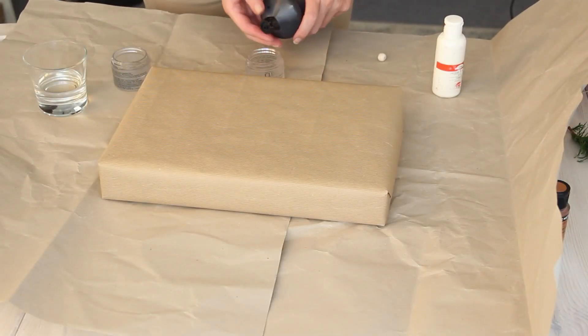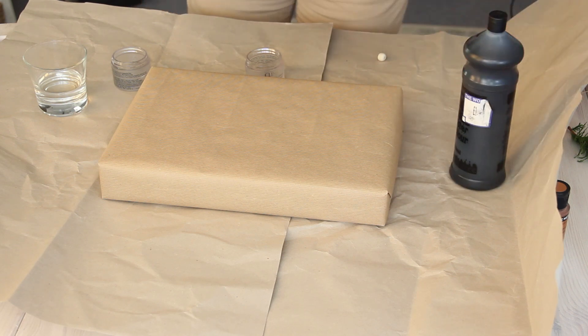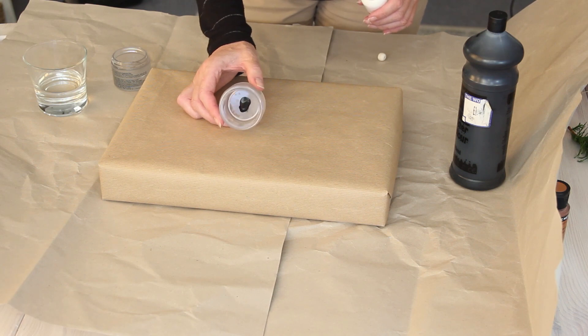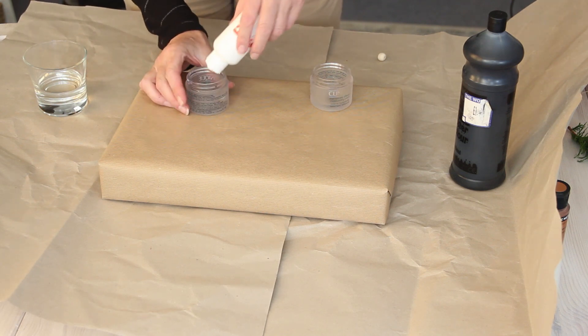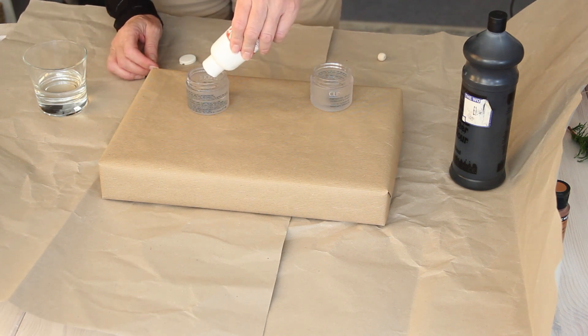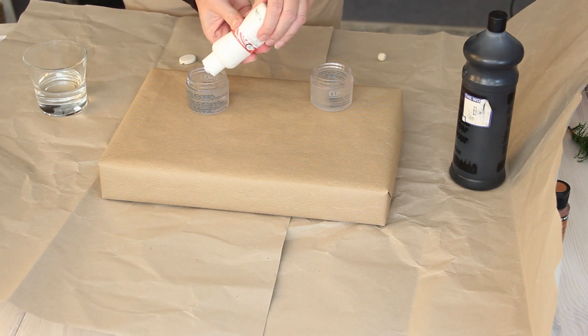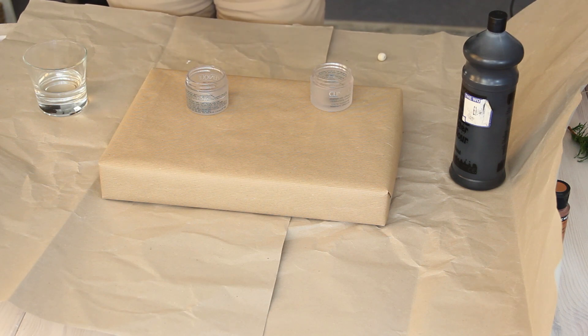Another eco-friendly gift wrapping idea is to create unique wrapping paper by hand painting designs onto plain craft paper. For three of my gifts I'm creating a paint splatter effect using black and white craft paint. I always think it's a great idea to save small glass jars for painting projects - I use small cosmetic jars, they're great for mixing small amounts of paint. I'm just adding a few drops of water to a tiny drop of paint.